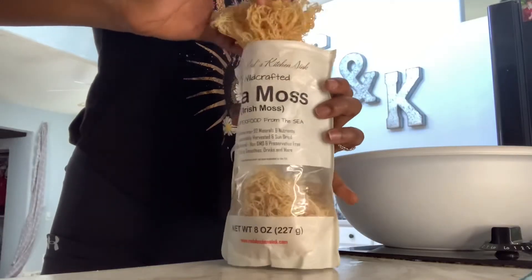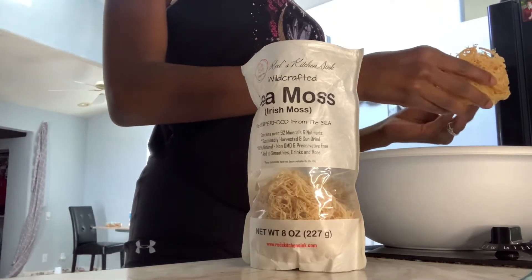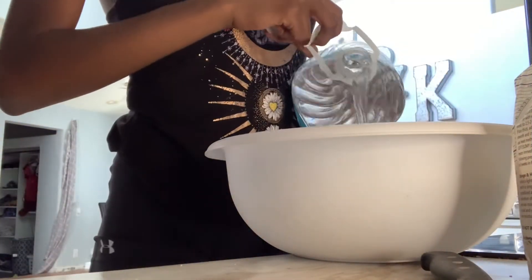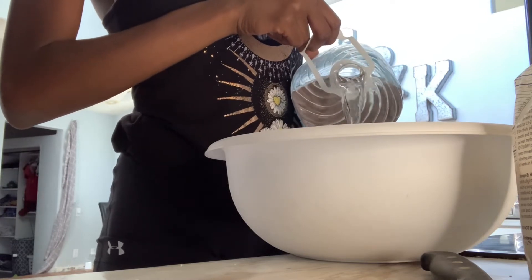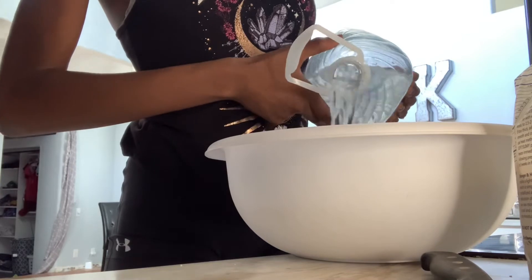After you slice your lemons up, you want to place your seamoss into a nice big bowl with some purified water. They say don't use sink water, so make sure it's purified and clean. This helps remove all debris, salt, and extra stuff from the seamoss. I soaked it overnight.